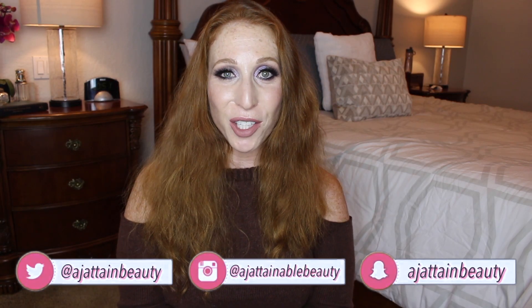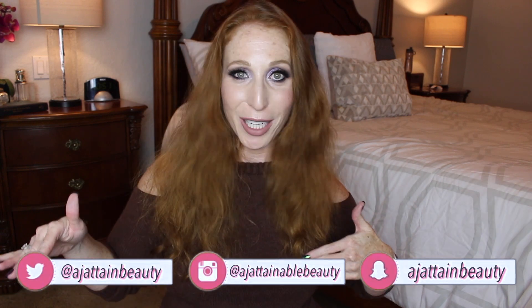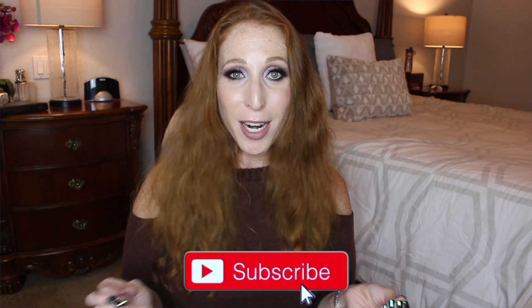Hey guys, welcome back to my channel. Today we are in my bedroom, kind of getting a different angle. I've just been trying new spots. We are going to be demonstrating the Martino Cartier heat blade comb. It is awesome — spoiler alert, I love it.